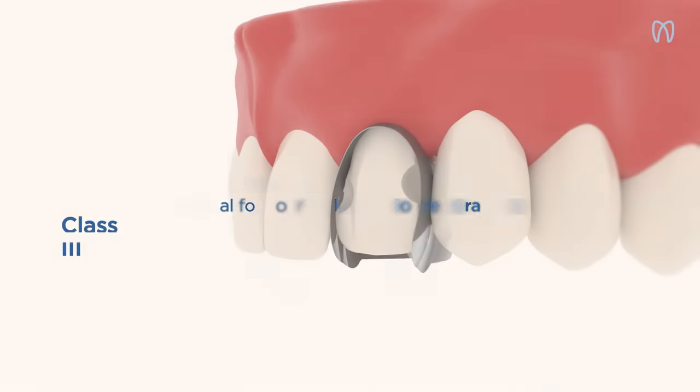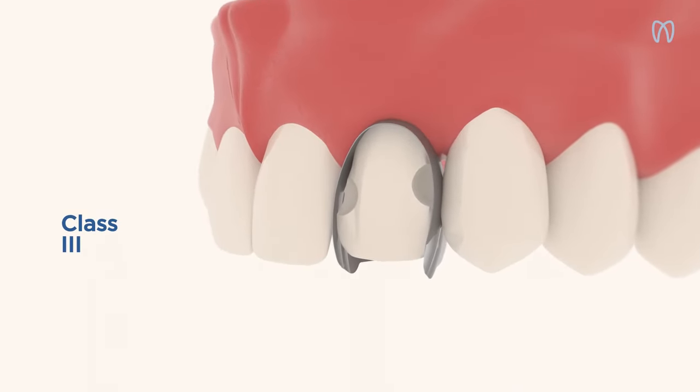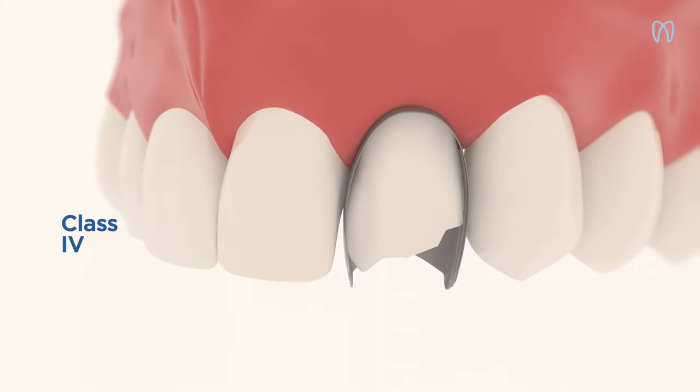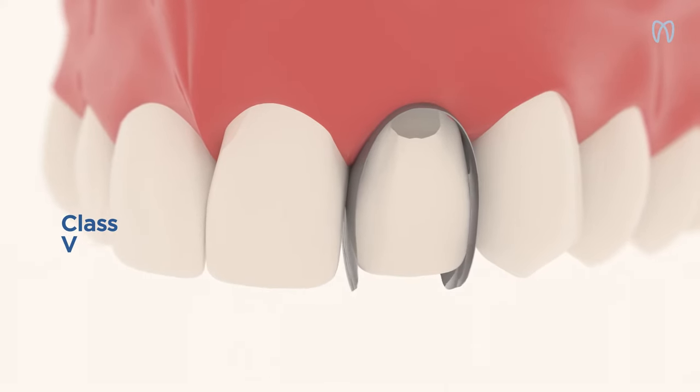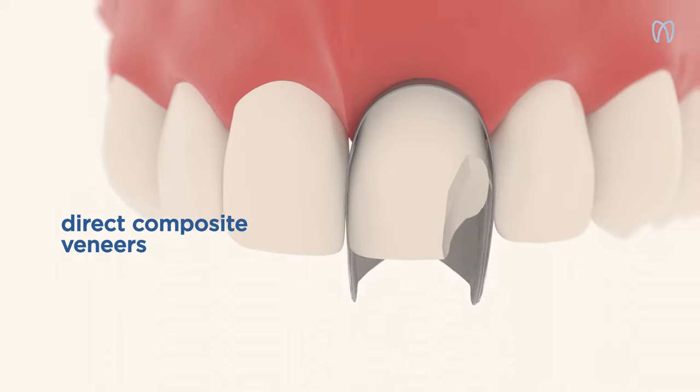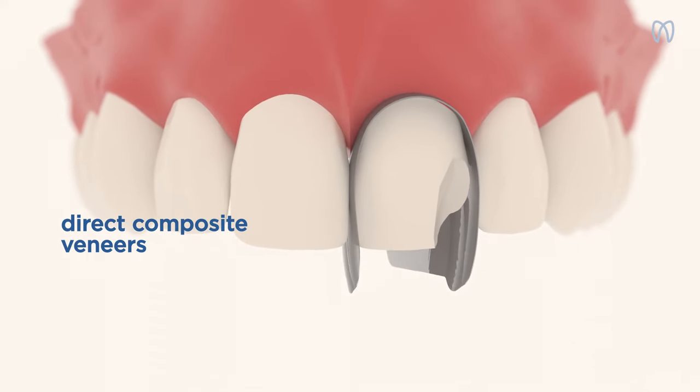Use Unica Anterior Matrices for your daily anterior restorations. The matrices are ideal for 3rd, 4th, and 5th class cavity restorations, and particularly indicated for functional and aesthetic restorations, such as direct composite veneers and shape modifications.